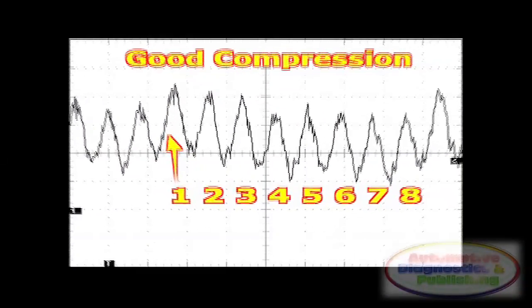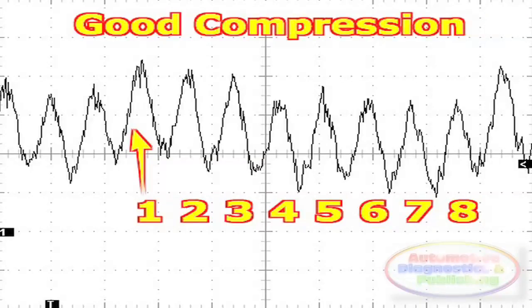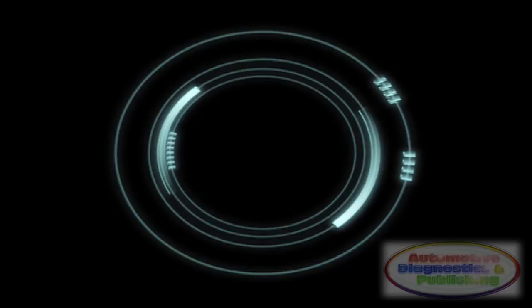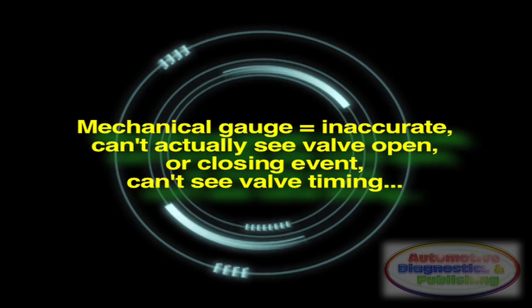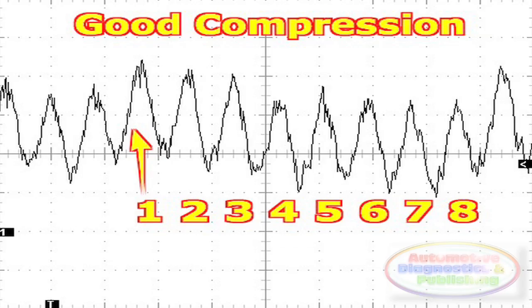Why? It's simple. Performing a standard compression test with a mechanical gauge would first set you back the cost of the inaccurate gauge, and second, you could never derive the same diagnostic value from a fast-moving gauge needle as opposed to the Compression Puic Transducer waveform signal.